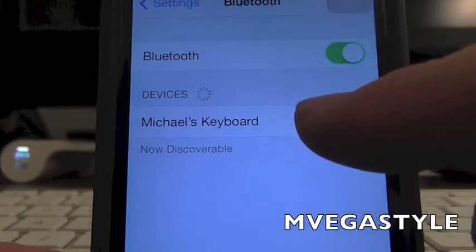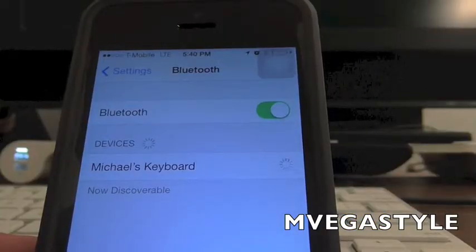That's mine. So now while it's up on the screen, I'm going to go ahead and pair it by touching it. Once it connects it's gonna ask me for a code.